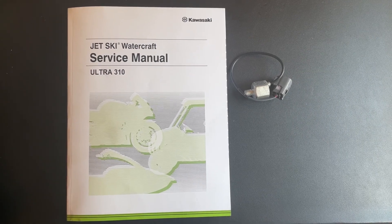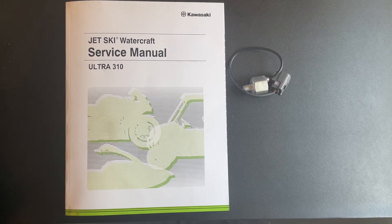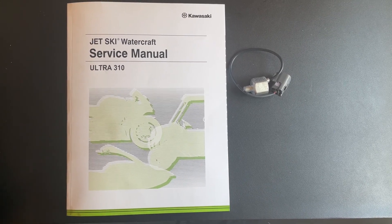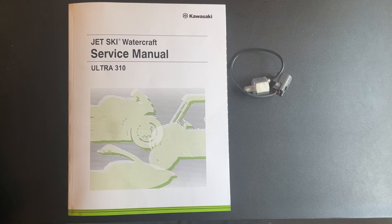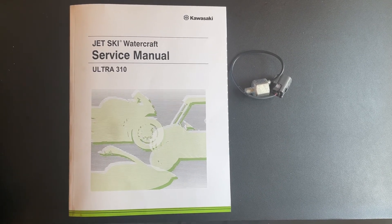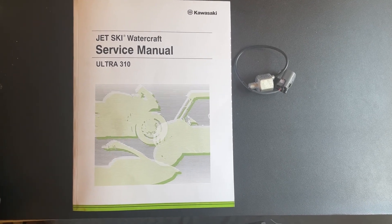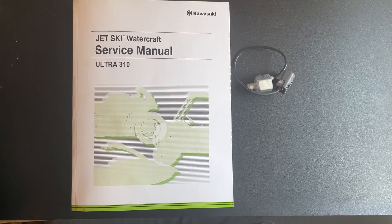Hey guys, JD here with the 2022 Kawasaki Ultra 310 series jet ski. In front of me is the Kawasaki service manual for the Ultra 310 along with a knock sensor. Today I wanted to address code 69 issues, code 7b issues, and the difference between the two.